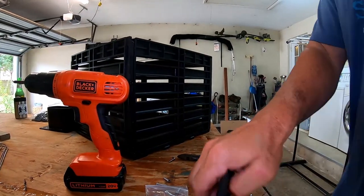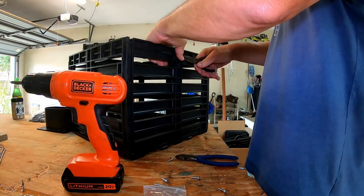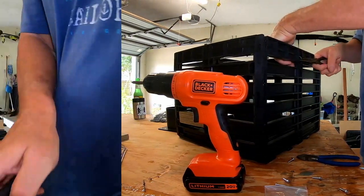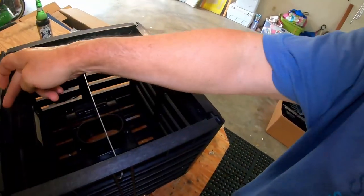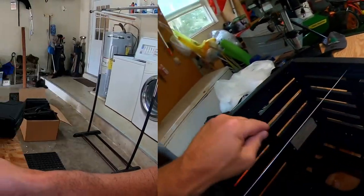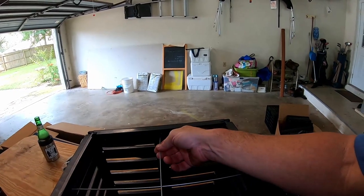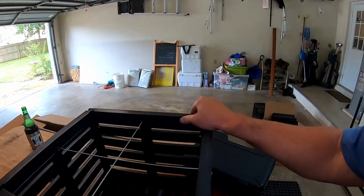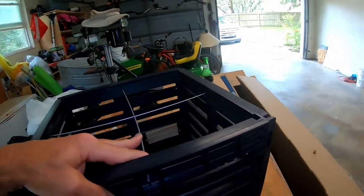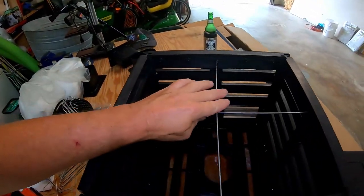Quincy's coming over in a little bit — he's going to help me. I got one in. I'm going to run another one here for extra support, from right here to here, run it through just like so. Got that one in, and I'm just going to bend off the other side. And that's what it looks like right there, guys.